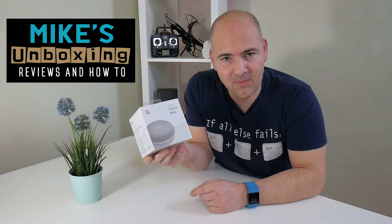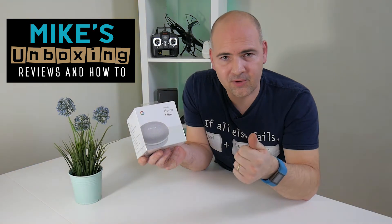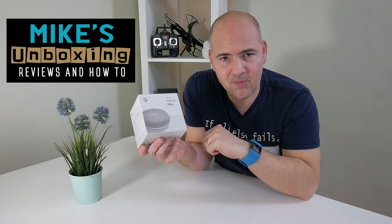Now, if you want to win this Google Home Mini, all you have to do is click on the Like button, share this on your social media, and hopefully this thing will be winging its way to you in the post very soon.